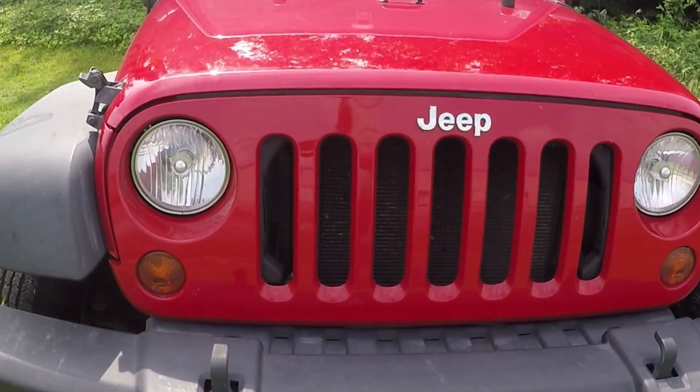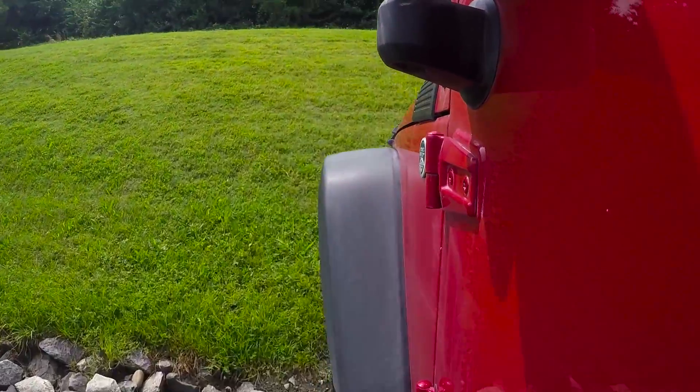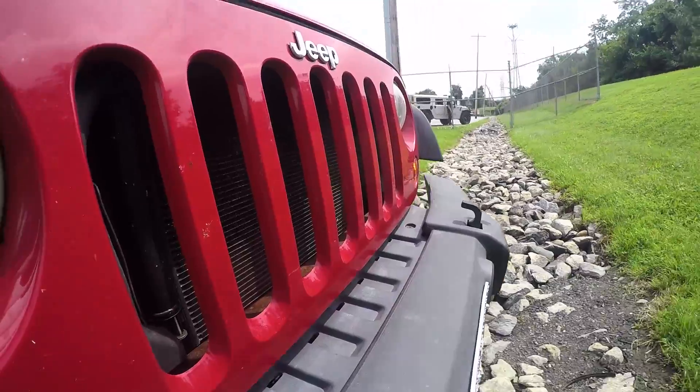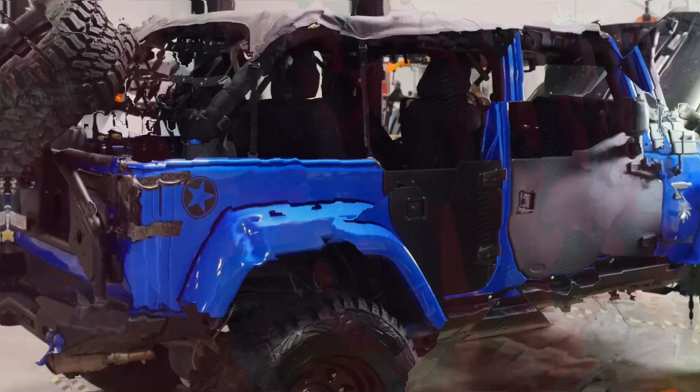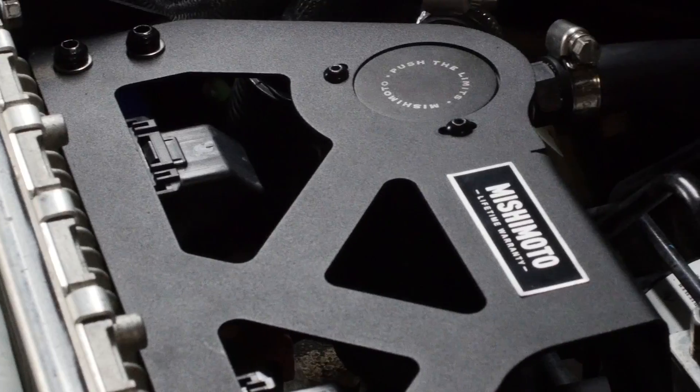We realize what the Jeep's gonna be used for. Some of them might be parking lot crawlers, some of them are gonna be off-road. We still want to make it strong enough for everybody. If you want to improve reliability and keep your engine running strong on and off-road, our catch can system is a must.